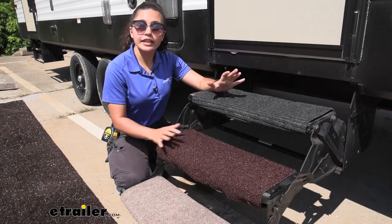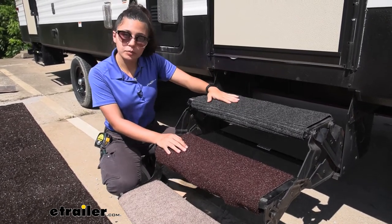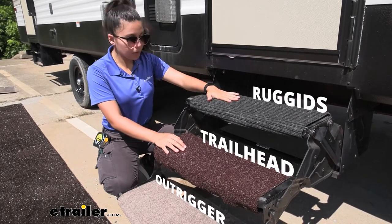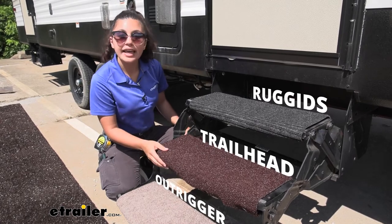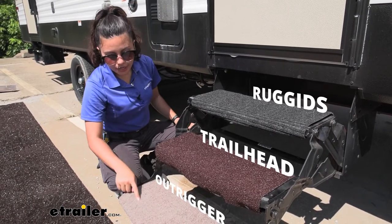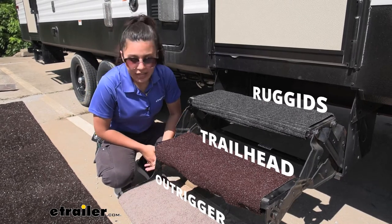Right here, I have three different exterior RV step rugs. On the top, we have the Presto Fit Ruggeds in black. On the middle, we have the Presto Fit Trailhead in brown, and here on the bottom, we have the Presto Fit Outrigger in light brown.